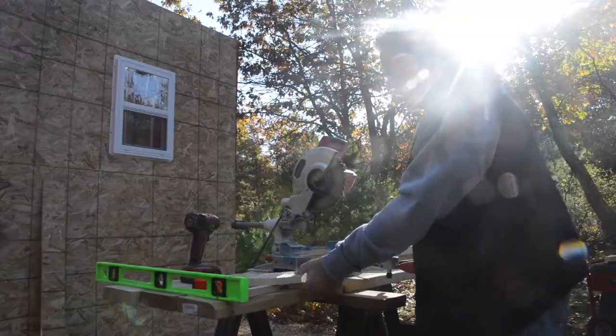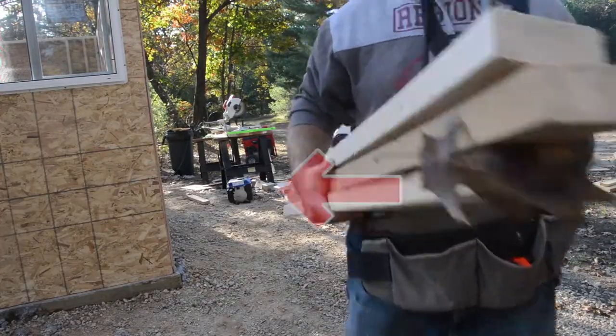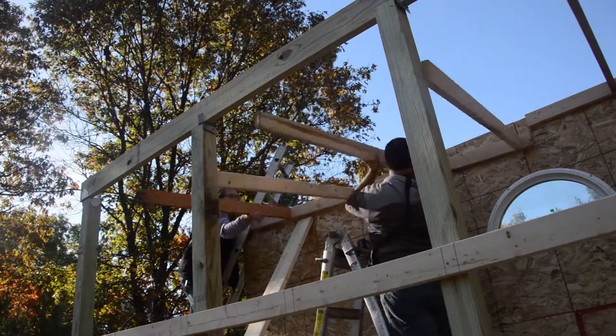The dog kennel is on the other end of our property — way too far to pull an extension cord over — so we're using this little blue generator. I actually got this from Harbor Freight a few years ago. It's cheap but it actually works really well.